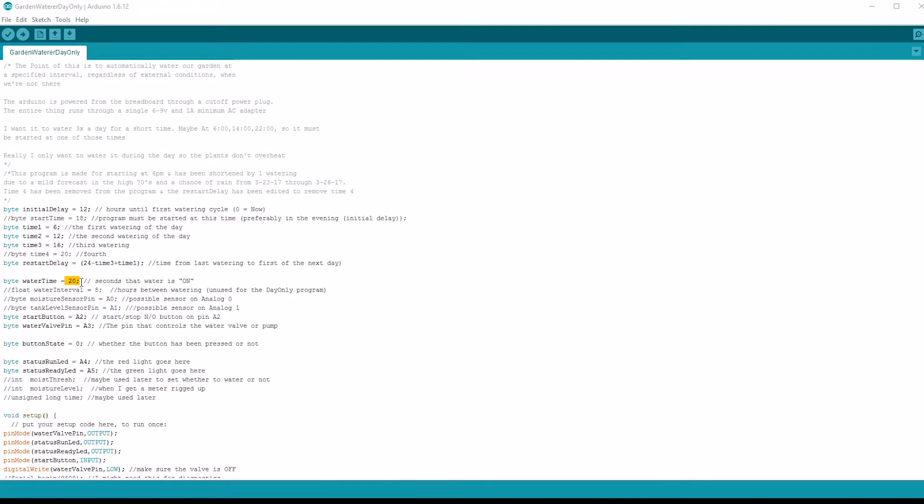Now this current system is dumb. It waters three times a day for 20 seconds regardless. I'm going to add moisture and temperature sensing to the equation soon though, because it's silly to have it water when it's already rained or when it's not hot enough to dry out the soil. And over watering is just bad.